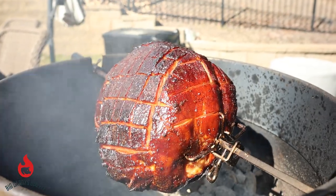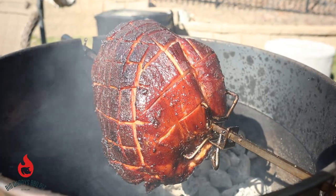Hey everybody, welcome back to Big Daddy's Barbecue Pit. This week we're going to do a rotisserie whole semi-boneless ham on the Weber kettle.